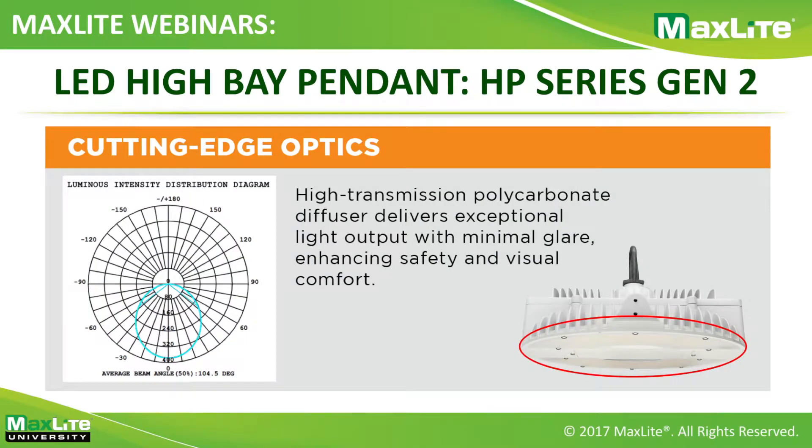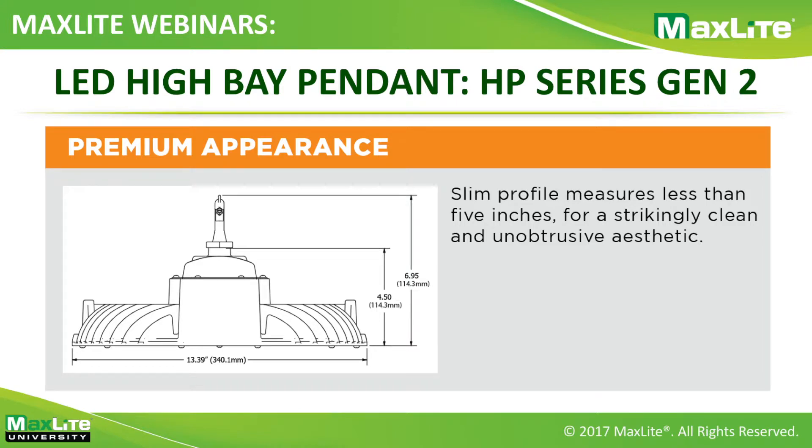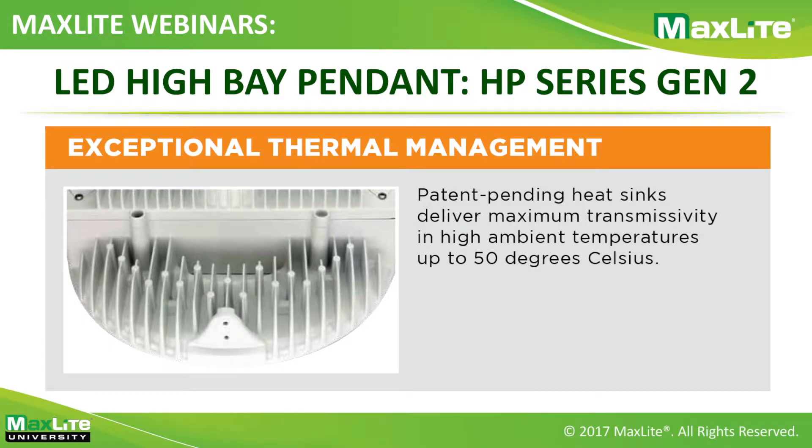Quick reasons why this is an excellent fixture: it has a high-transmissive polycarbonate diffuser that minimizes glare. Without the lens it can hit 158 lumens per watt, and even with the lens it still hits about 140 lumens per watt with minimal glare. The beam angle is about 105 degrees with the polycarbonate diffuser, which comes standard. Without the hook, the whole product is only 13.39 inches in diameter and four and a half inches in height — seven inches with the hook. The heat sink is a custom-designed patent pin heat sink with exceptional thermal management, helping you reach up to 50°C ambient in that compact form factor.